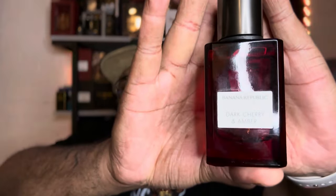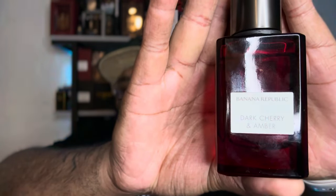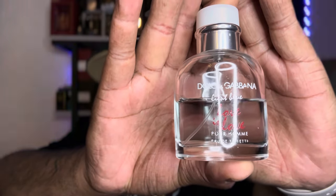I'm calling this one 'Sherbert Solar System.' It's none other than Dark Cherry and Amber by Banana Republic and Dolce & Gabbana Light Blue Love Is Love.